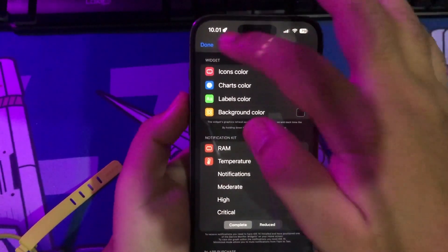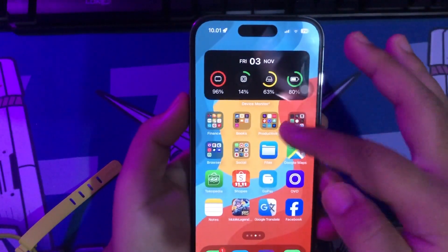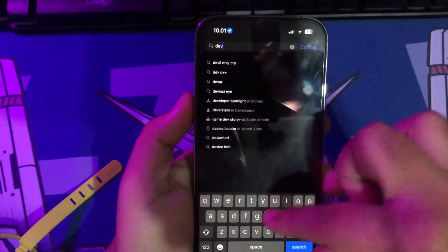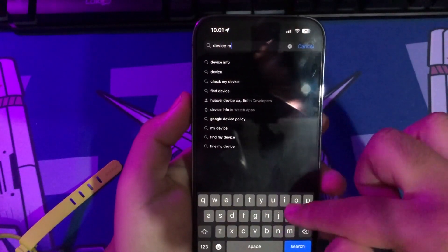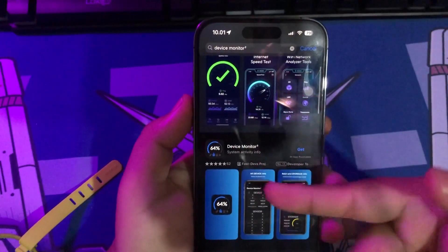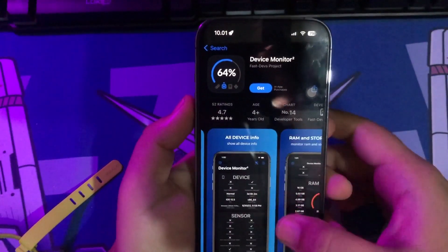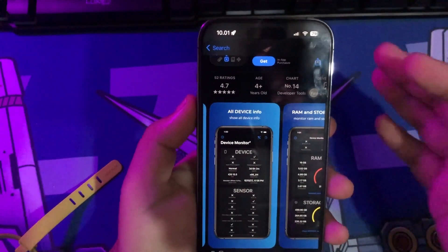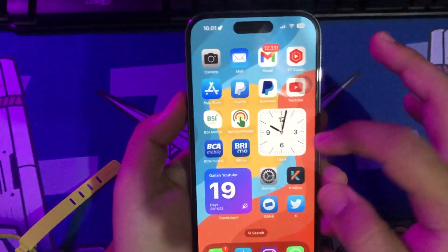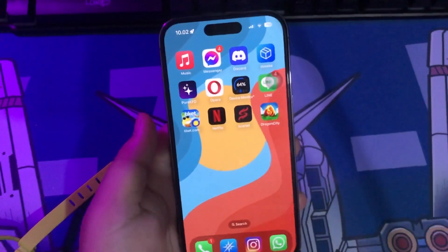You can install and download this application directly on the App Store — it's called Device Monitor. You can click Get to install the app normally. Make sure you're having a good connection.